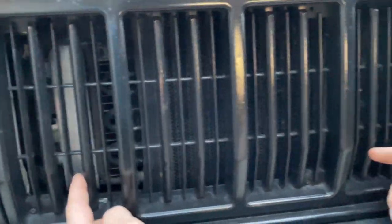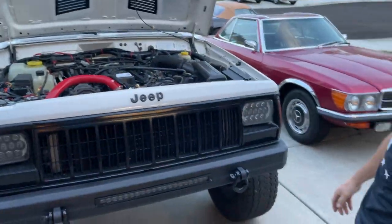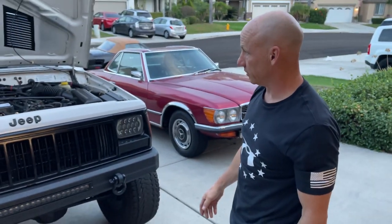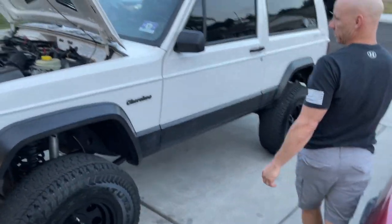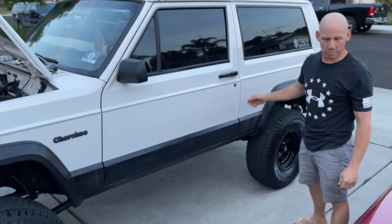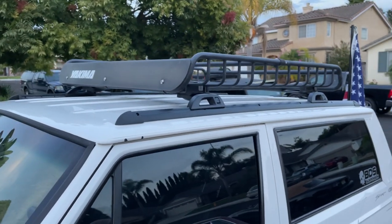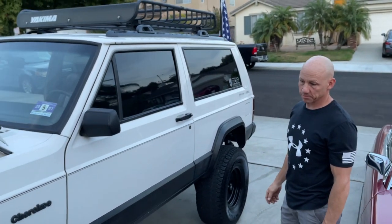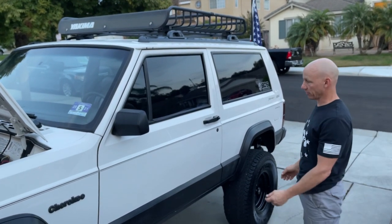So we put a trans cooler in — that was easy to eliminate the problem. It's right in front of the radiator behind the front grille, a pretty easy install with no challenges. Walking around to the other side, he's obviously darkened out the logos, tinted the windows at about 20 percent, and we were given a roof rack — great for overlanding, hill climbing, and off-roading. There are plenty of trails here in Southern California.